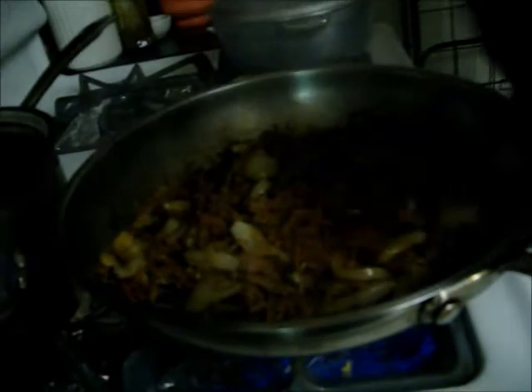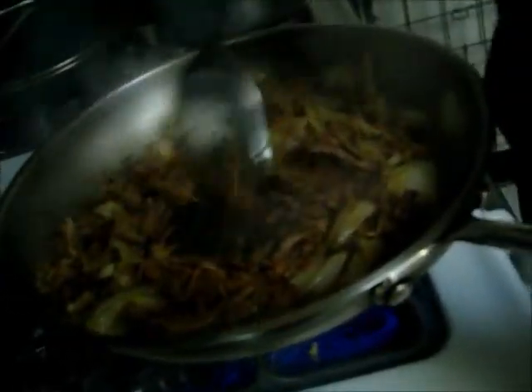Let it cook layer by layer. When it starts getting crispy on the bottom side, flip it over and let it get crispy on the other side. When it's browned and crispy, you're done. You can see how it's getting all dark and crispy — that's how you want it. It's going to stick to the pan a little bit, but what I do is take a little bit of the juices we boiled the meat in at the beginning and put them in there, just a little at a time as needed, to get all that stuff off the bottom of the pan and to keep the meat from getting too dried out. Then just let it keep crisping up until it's all crispy and brown.